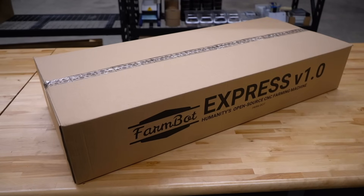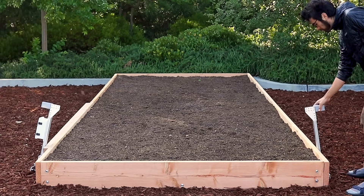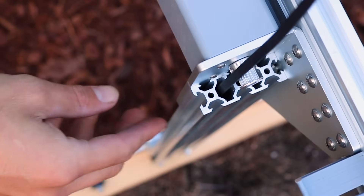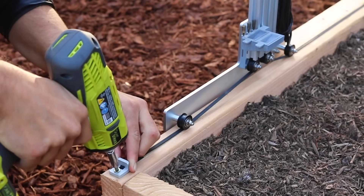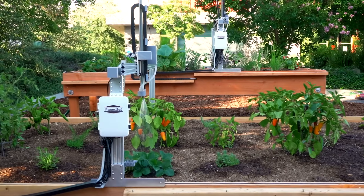Both of these new FarmBots come 95% pre-assembled in the box so you can get set up in just one hour. Simply follow the online instructions to complete the assembly, mount FarmBot onto your raised bed and plug it in. Robotic gardening has never been this easy.